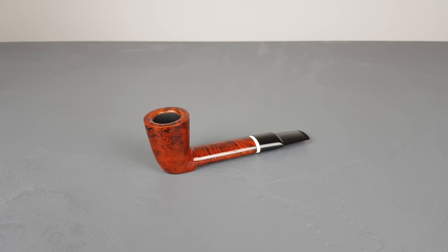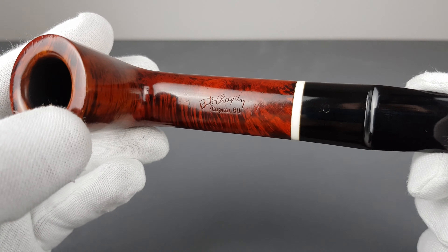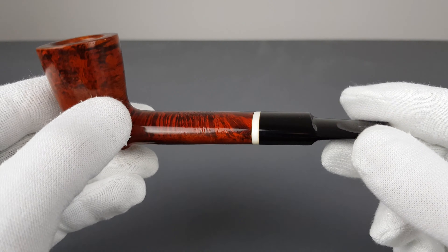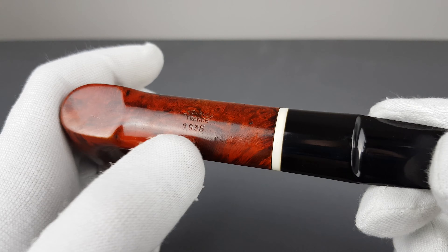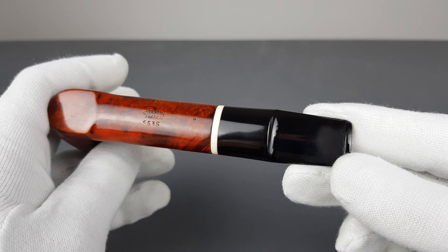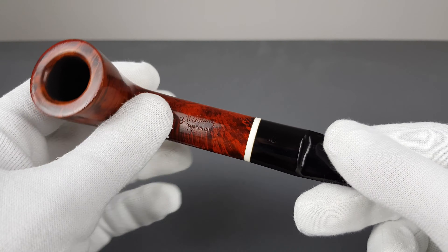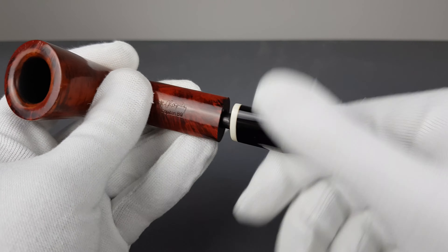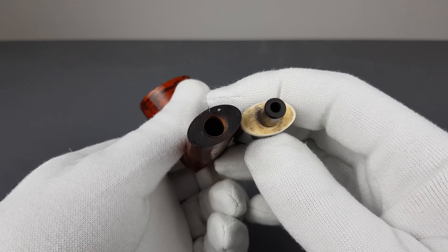Hello and welcome to another presentation video. Let's have a closer look at a French estate pipe — the Captain 80. We did have a bunch of Captain 70 series pipes; this is the shape 1635 freehand. Captain 80 is not so common, so I still have to do some research and find more info on these pipes.